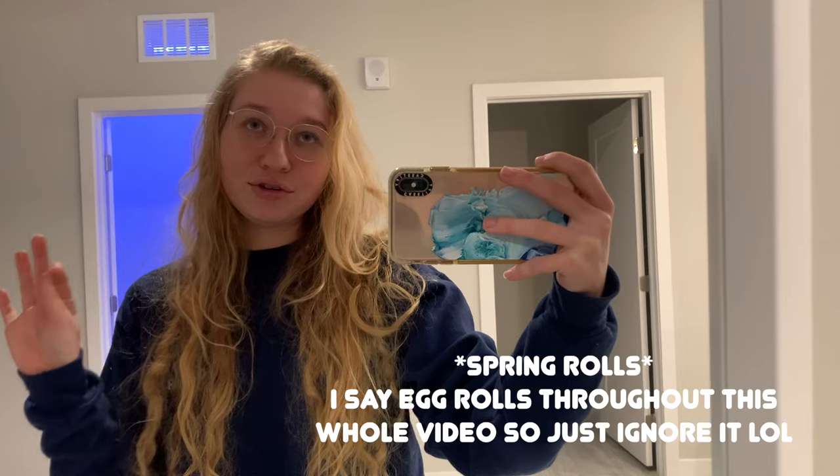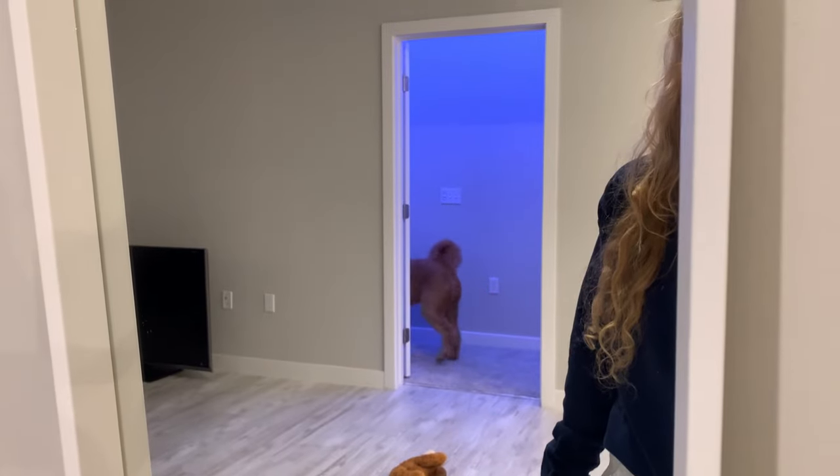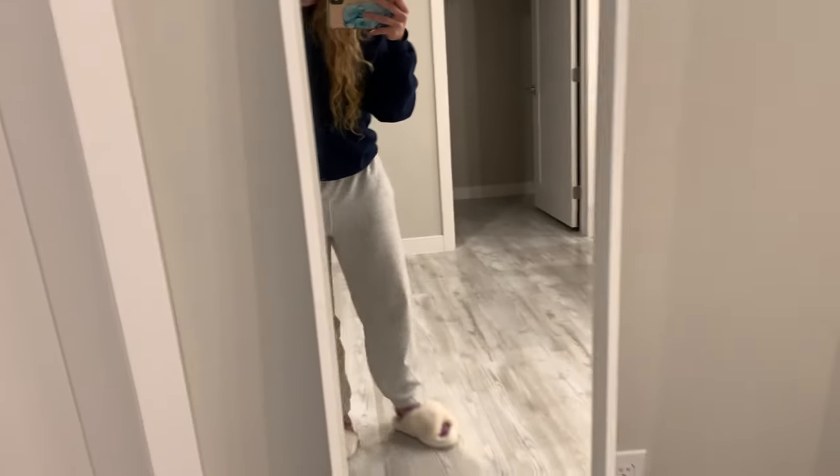I'm going to be showing you guys exactly how to make cheeseburger egg rolls. If you've never had these from Magic Kingdom, they're so good — but I will tell you, if you make them at home they're even better. I'm wearing my comfy clothes — a DVC sweater, gray sweatpants, and fluffy slippers — so get comfortable and hang out with us as we make cheeseburger egg rolls.